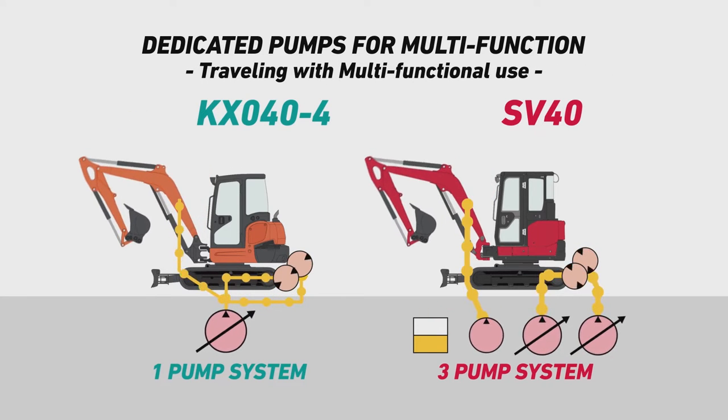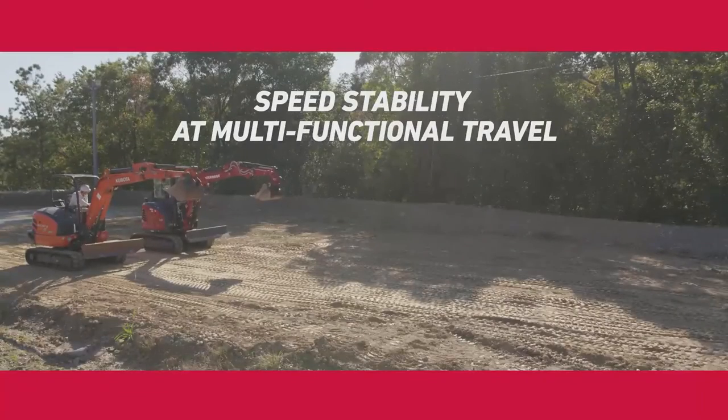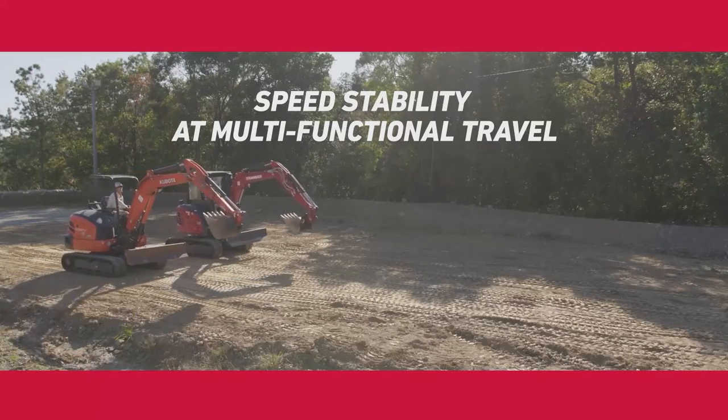As a result, the travel speed with moving implements on the SV40 is faster. Because of the three-pump system, the SV40 doesn't lose speed while traveling and using other functions simultaneously.